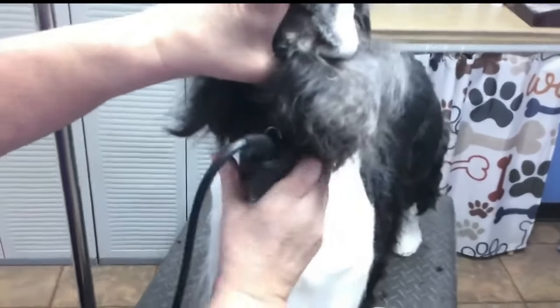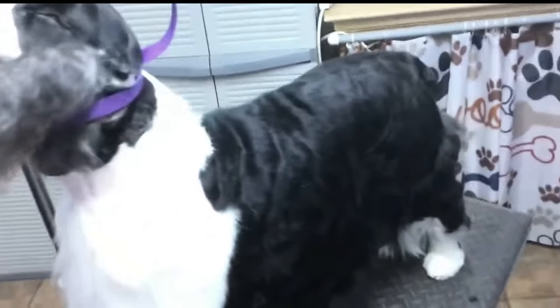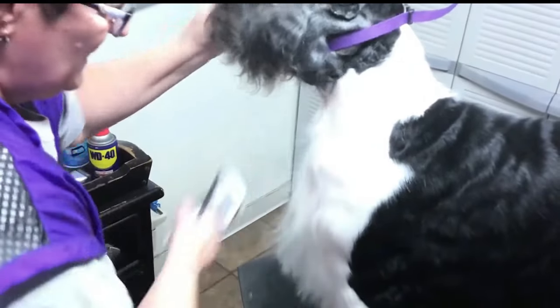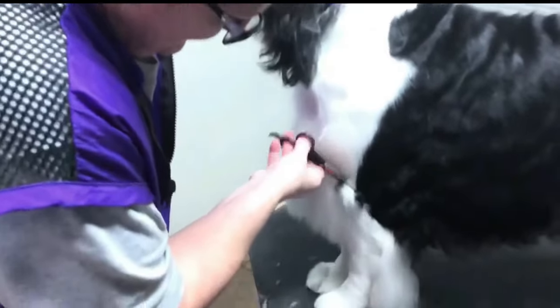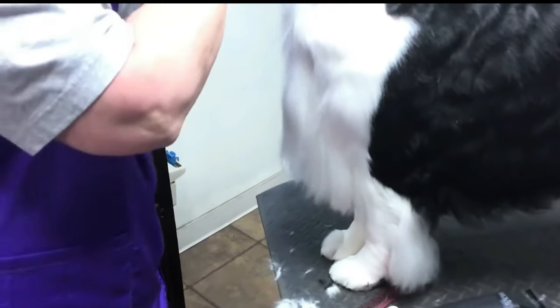This hair that's sticking up from the side — I'm going to take my 7F blade and just lightly go over that. What a big difference that made already. And a little bit of thinning shear work, a little bit at a time. Down here it's all about sculpturing. Take your time — this is an art form, the show grooming.